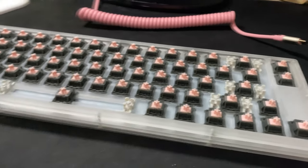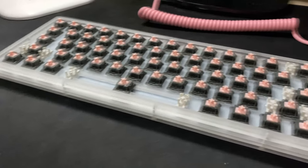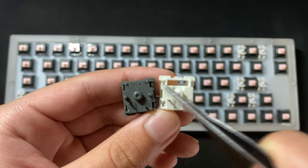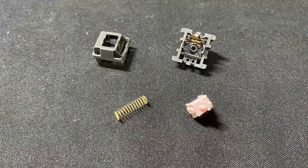These switches come with an opaque gray bottom and top housing with a rose pink stem, based on the Essay Bliss keycap set by Mentorly. These switches come in a five-pin configuration, so if you have a three-pin keyboard like the GMMK, you'll need to clip the extra two pins off using nail clippers, scissors, or wire cutters.